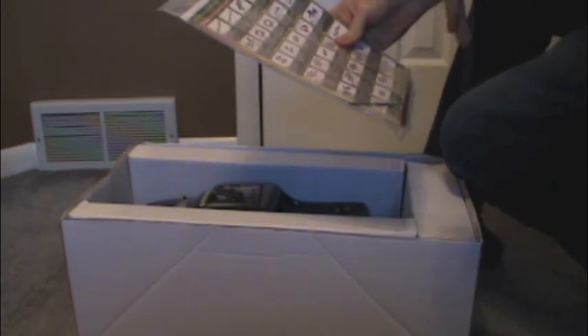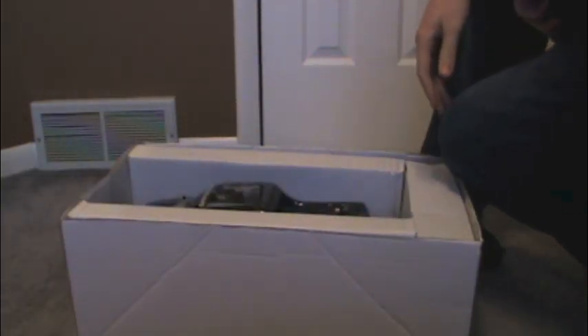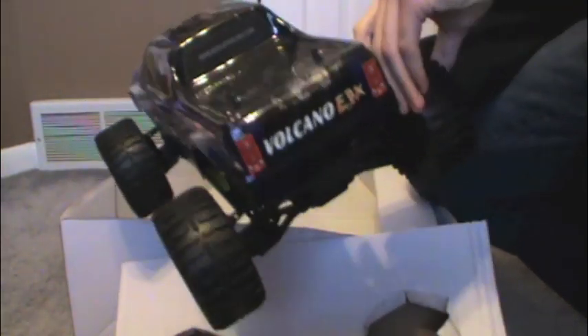Alright, so we have some instructions and spare parts — I don't know what all those parts are for, but we'll find out. Looks like we gotta pull both of these out and set them down. Oh boy — there it is! Ta-da! That looks awesome. We got another piece — and there goes the controller.